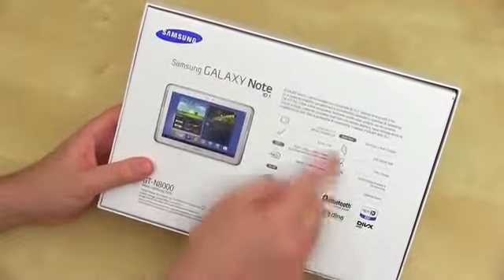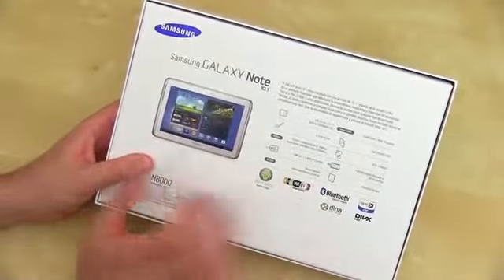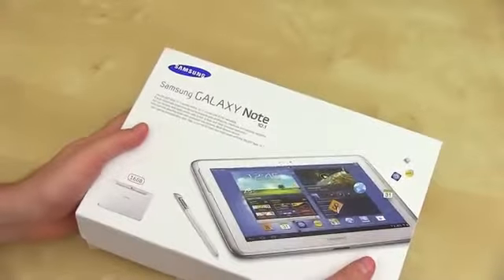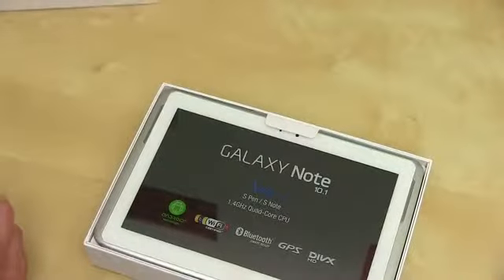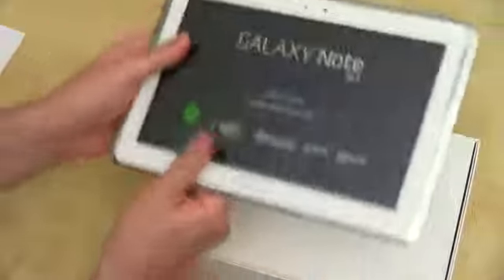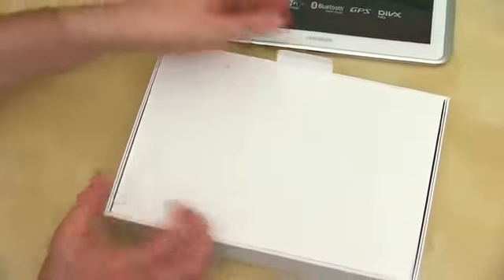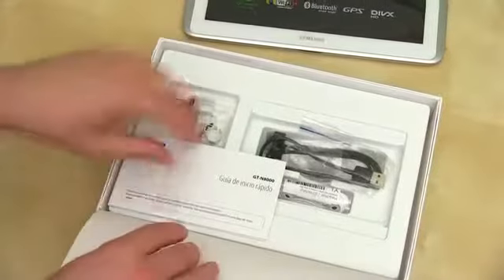There's a picture on the back and some specs here, but of course we're going to run through all this. This thing has got a lot of tech in it and some interesting stuff we don't see in many other tablets. We're filming this in August 2012. So pulling this out — still wrapped up and sealed in plastic. There's a SIM card or micro SD slot, and we do have expandable storage. It's going to be available in 16, 32, or 64GB configurations, with expandable storage as well.